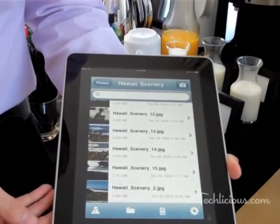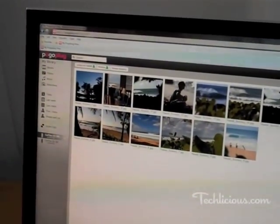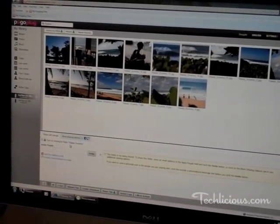This device also makes it very easy to share with your friends. If we go back to the navigation interface over here, with just one click, we can click on Share This. You get a menu that pops up. Simply type in your friend's email address and they'll instantly have access to these files.